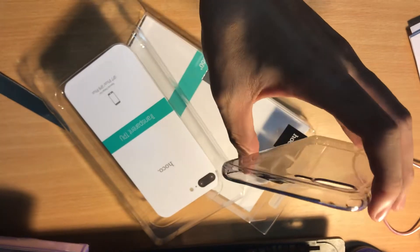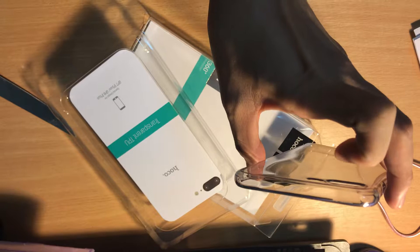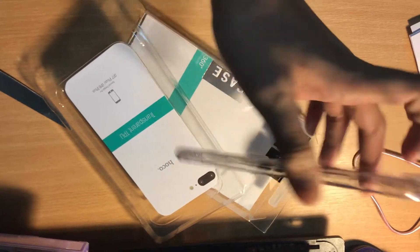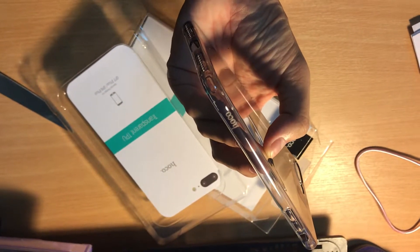There's even something at the edge of the case to protect from dropping.